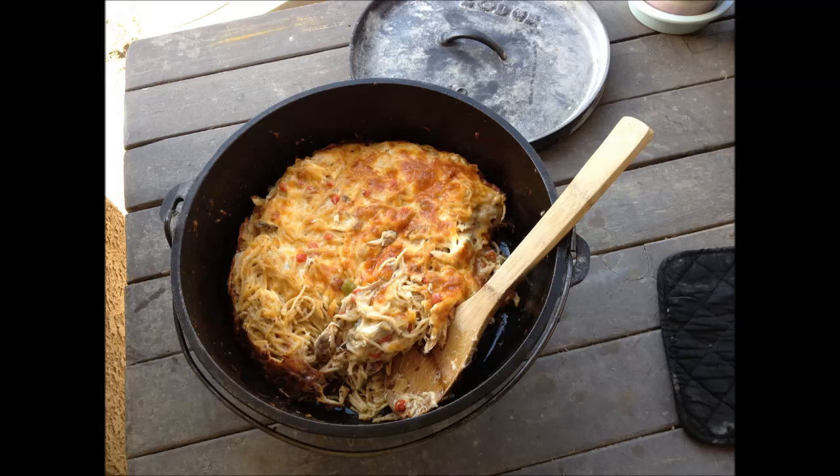You can use either method — I used coals in my Weber BBQ, or you could use a Dutch oven table if you have one of those. I don't have one yet, so I just used coals in my Weber BBQ to cook this. So let's go through the process and I'll show you how to do this.